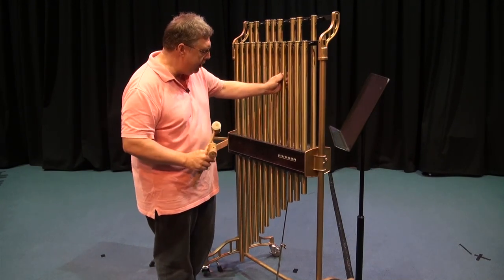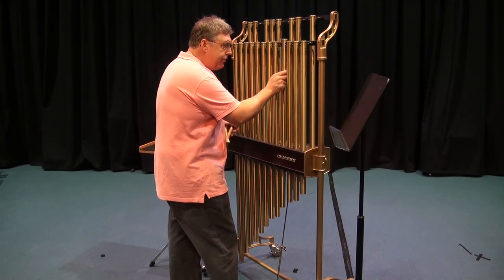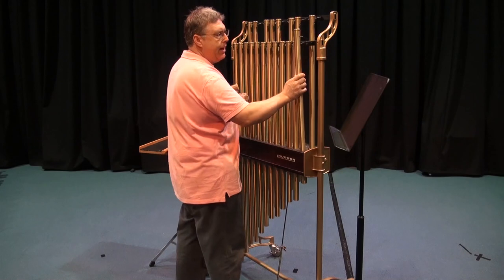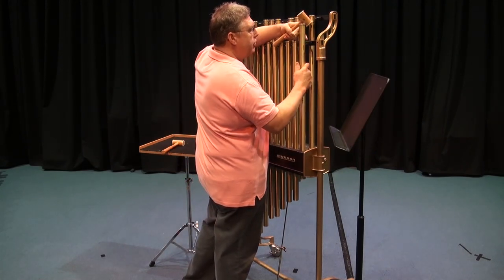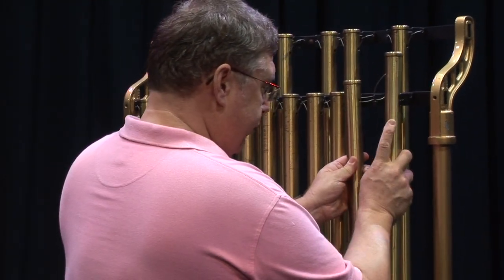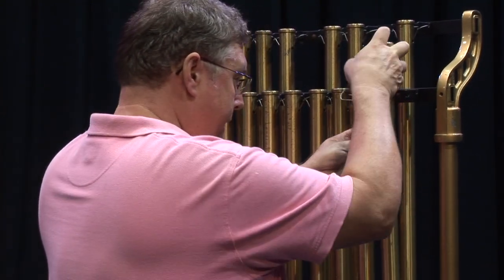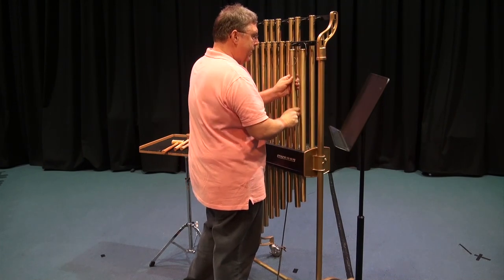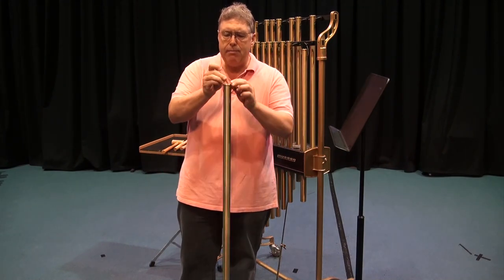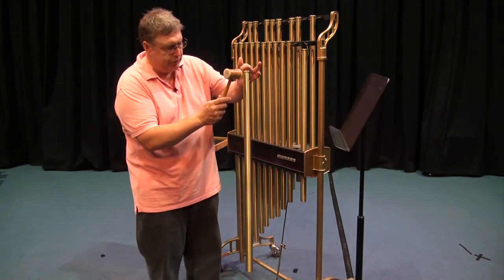If the chimes are not ringing freely, check your pedal and make sure the tube is sitting well. You can actually remove a bell and hang it on a freestanding stand. I can remove a tube from here to give you an idea — sometimes if I'm playing a show and it calls for just one tube, I will remove one tube and suspend it from a special stand, and it gets a really beautiful sound.